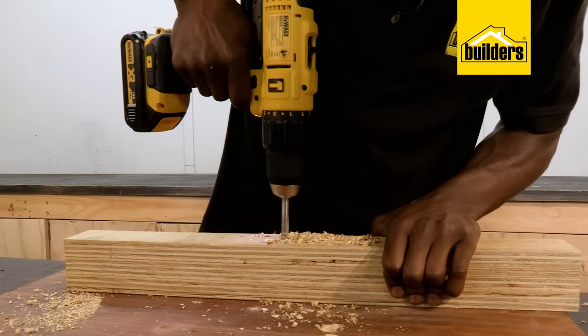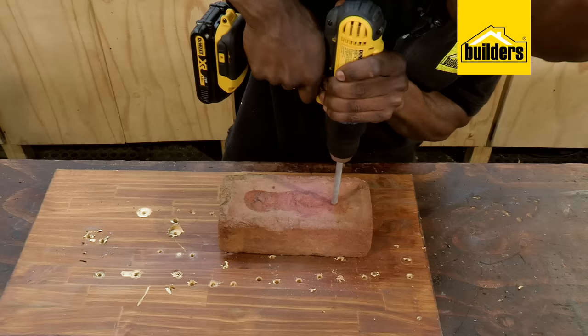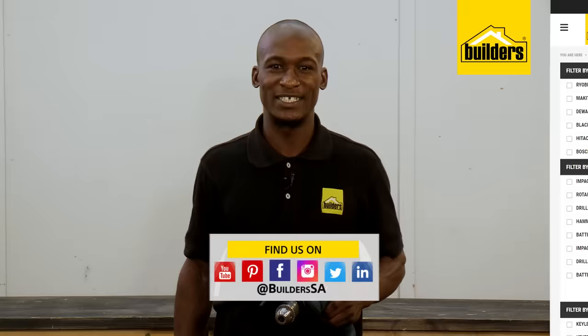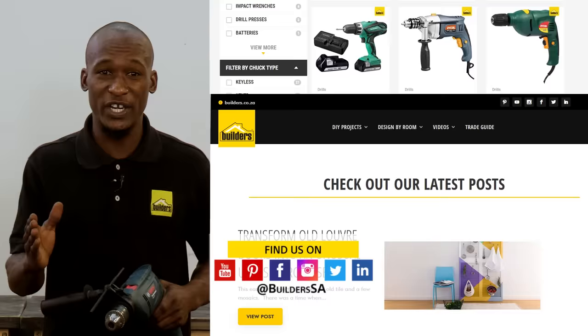If you're a tradesman and are wanting a drill that is designed for all day use, have a look at the link below where I discuss the DeWalt DCT-776. Now remember, this is just one of the drills available at Builders, in-store or online at builders.co.za. And for more videos like this, check out the blog on the website. Get to Builders, get it done.